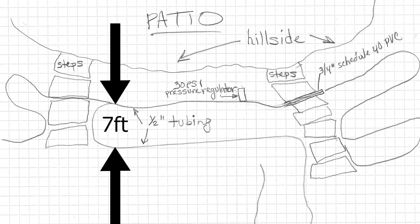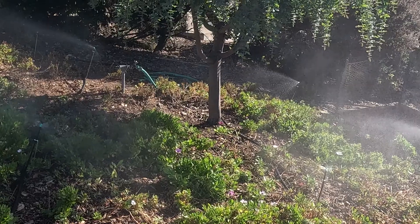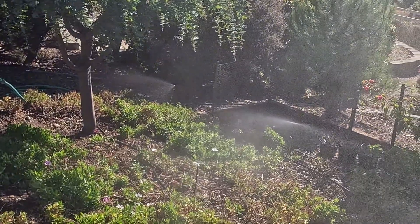I kept the spacing between horizontal runs seven feet apart, as I'll explain in a moment. One other improvement I made was to replace the plastic 20 PSI pressure regulator with a 30 PSI regulator to make sure we had enough pressure to operate all 36 sprays. It turned out perfect.